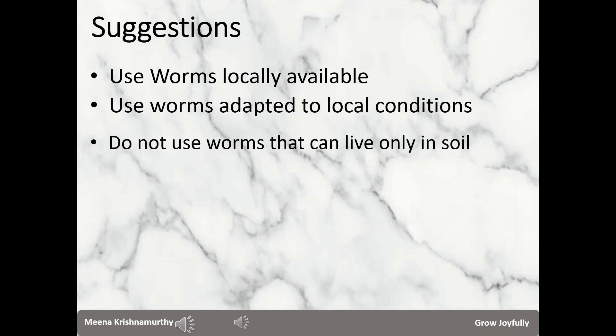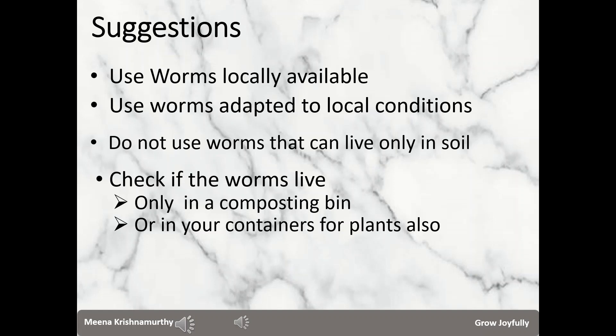Some people ask me: can I go to a farm in a rural area and get worms? The technique is easy — you put a ball of fresh cow dung in a corner and the worms definitely get attracted to it in a few days. A word of caution: if they are deep burrowing worms they can live only in soil and cannot live in a shallow container at home, so please check before you do this. Also check whether the worms can thrive in your containers. This point is especially relevant for organic terrace gardeners. If they can live only in a composting bin like red wigglers, we may have to separate the tiny worms, cocoons, and put only the castings in the containers. But if they are Indian blue worms or African night crawlers, they can manage in the containers as well.